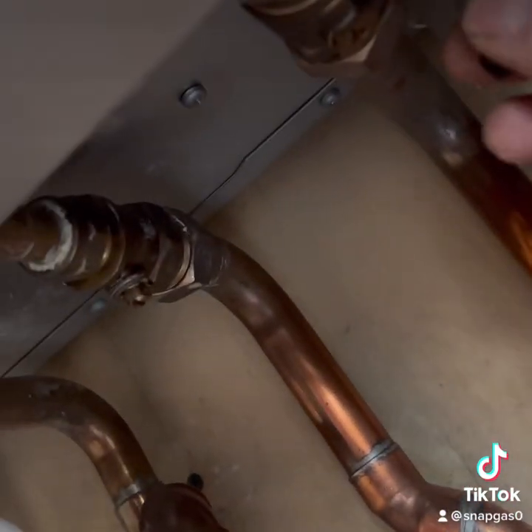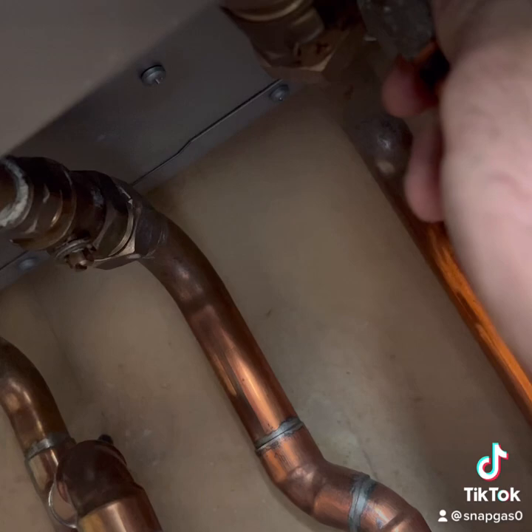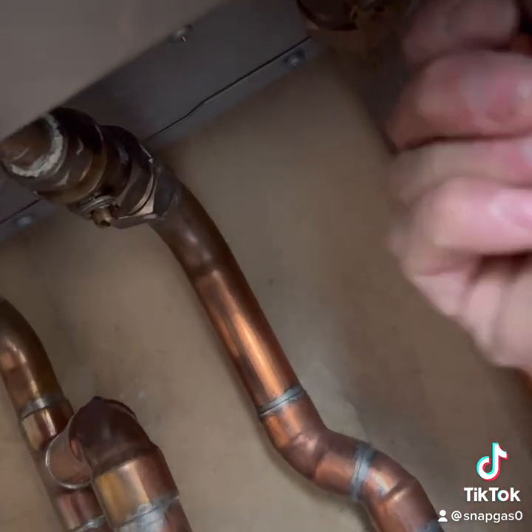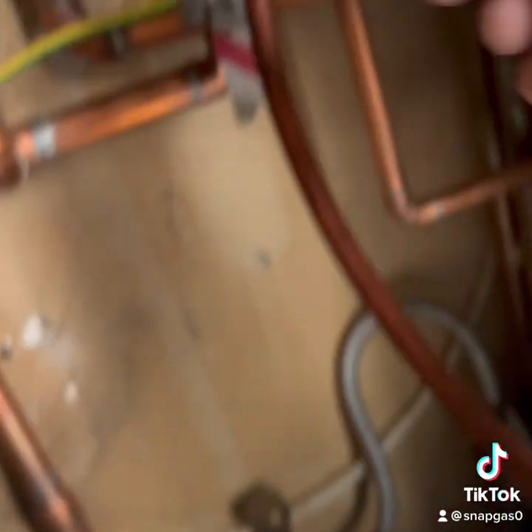First off, I just want to get the pressure out of the system. On this system here, luckily I've got a Vaillant boiler, so I can go straight from the drain off there. I've got my little widget that I connect straight on, and then I can just use my 7mm spanner and drain the pressure out.